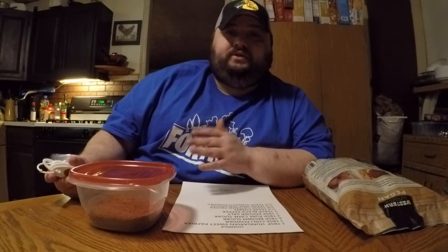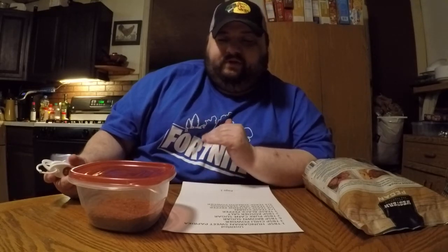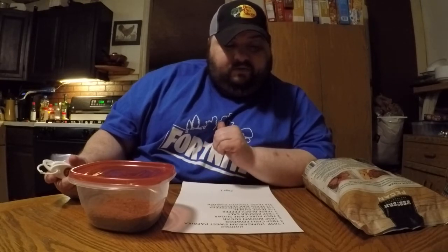It calls for three tablespoons of chili powder. I use Mexene chili powder — it's really good stuff. My family has used it for years and years; my grandma used it even before I was born. My whole family uses it — really good stuff.